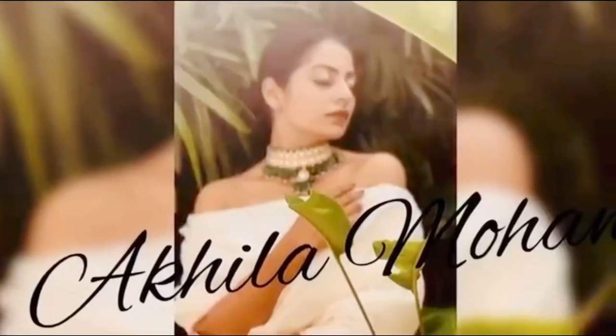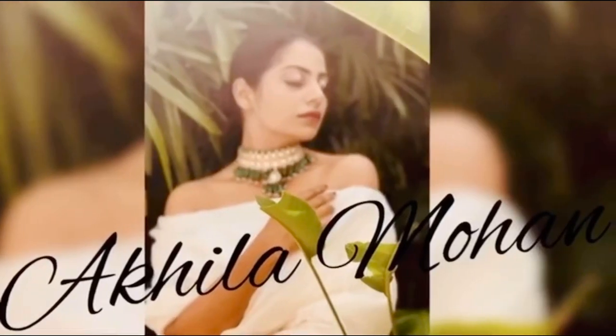Hello everyone, welcome back to my YouTube channel. I've decided to do a cooking vlog. Last week, Poochay on Instagram uploaded a picture of her desserts, so today we are going to make Bread Malay.